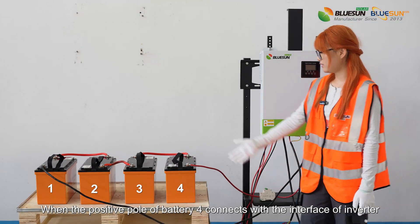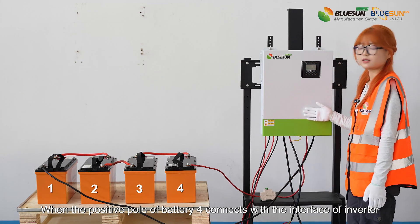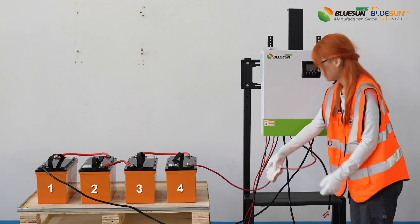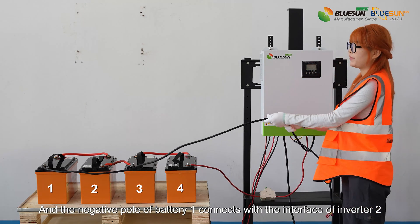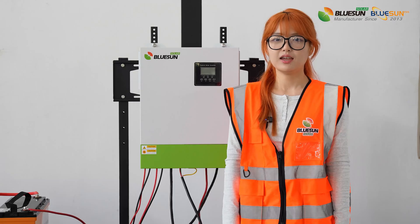When the positive power of battery 4 connects with the interface of the inverter, we will add a control switch to make it work safely. And the negative power of battery 1 connects to the interface of the inverter as well.